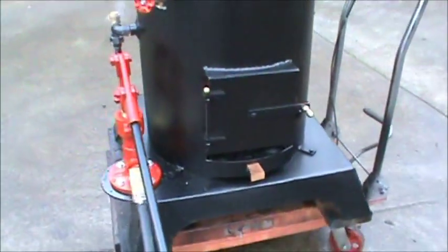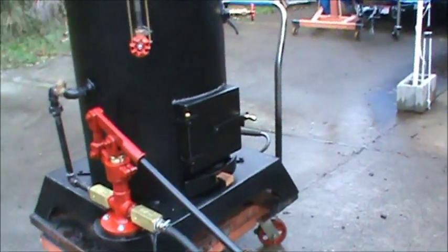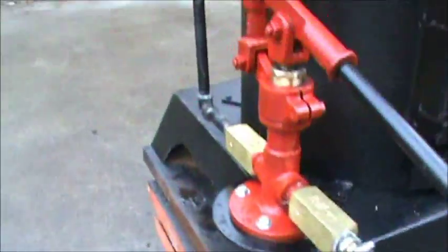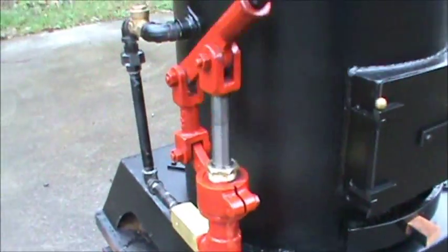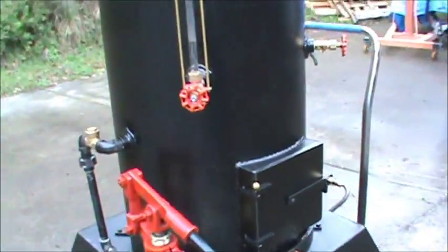I have a huge pump on this one that moves a lot of water. I've got just a little container here to show you how much water it moves. You can see it going down there. Plumbed all in.